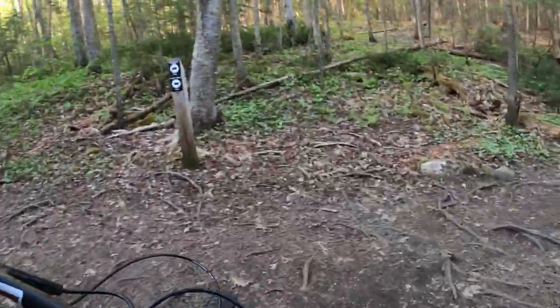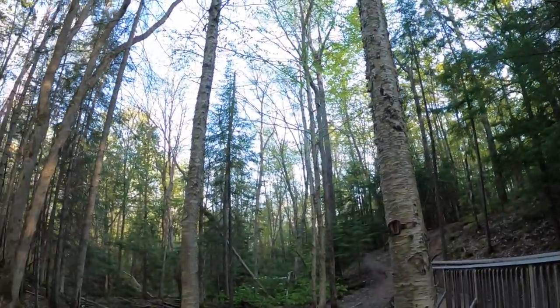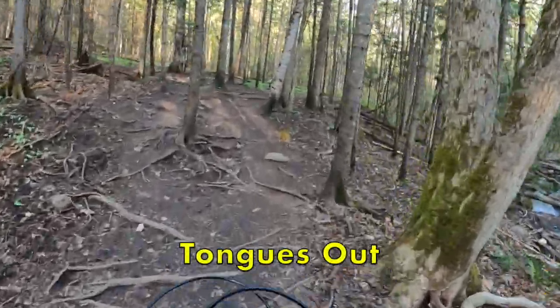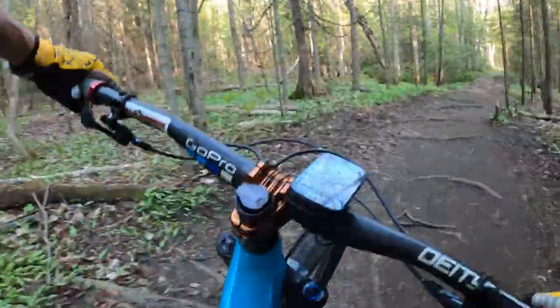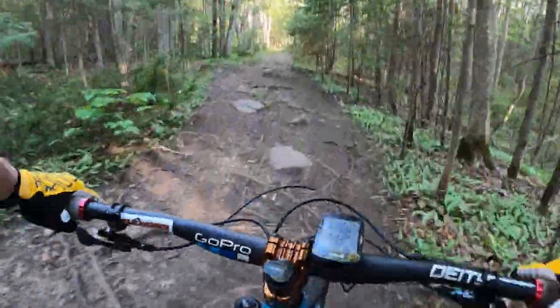All right, that's Pines — gets you all the way down to the creek, really really fast and flowy. Because I keep the video short, we're going to go straight into a little segue here on Tongues Out, which I covered in another video, and then we jump into Interface and a really creatively named trail called Hill.